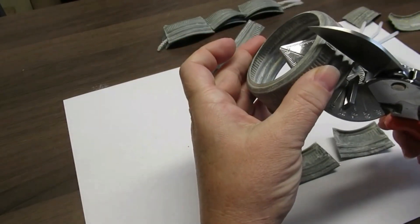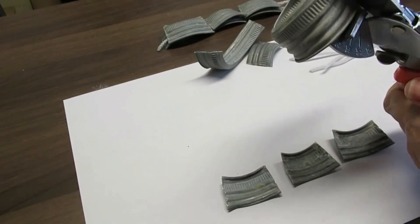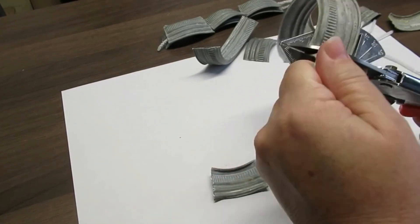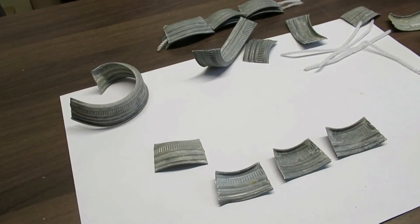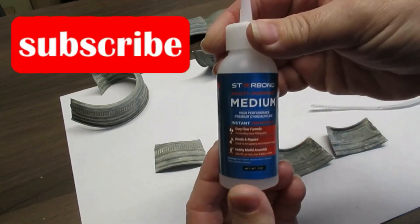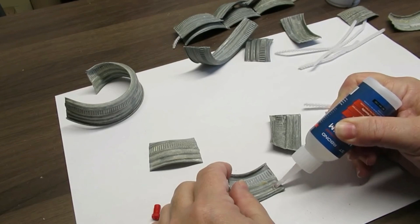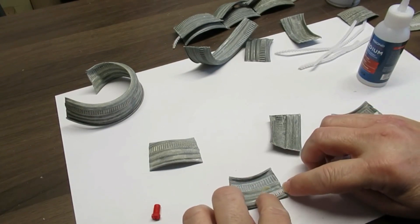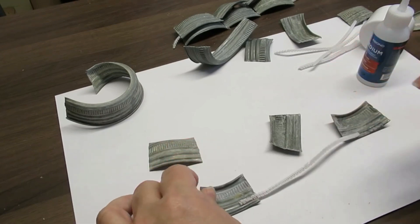Now I'm going to take these mason jar lids — they are zinc and they were from a thrift store, about 20 in a bag for two bucks. Taking my miter shears I'm going to give this a good squeeze and you can see that it bends pretty nicely. It's not going to cut all the way through, but I just wiggle the lid back and forth and it pops off. The first cut is the hardest but the second and third are pretty easy. To glue them together and onto the board, I'm using my Starbond medium thickness glue and the accelerator.